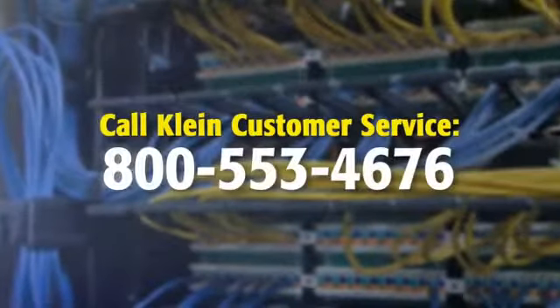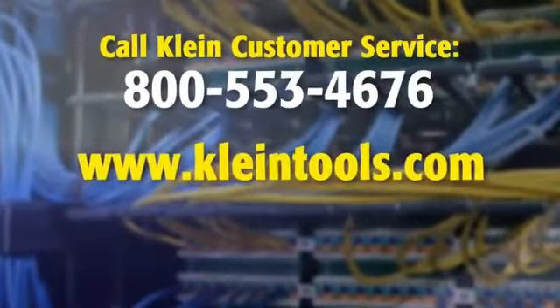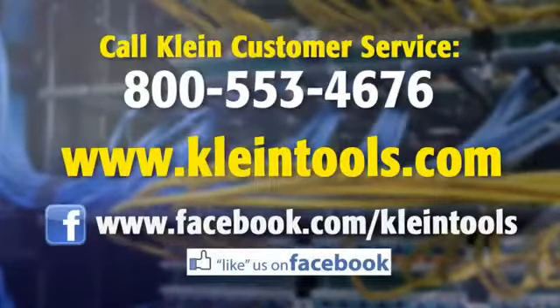For more details about Klein's comprehensive voice data video product line, call Klein Customer Service at 800-553-4676. Go to KlineTools.com. Like us on Facebook at www.facebook.com/KlineTools.